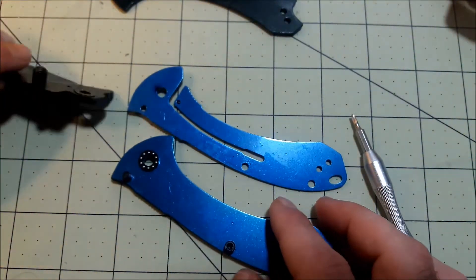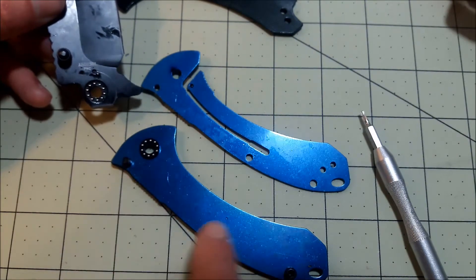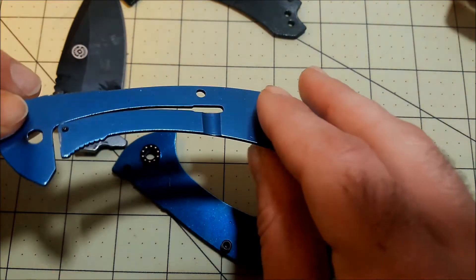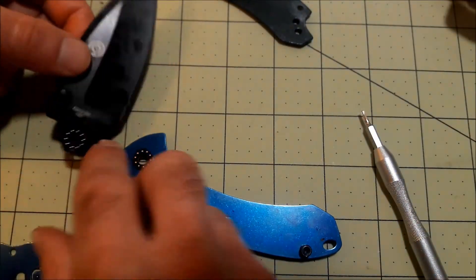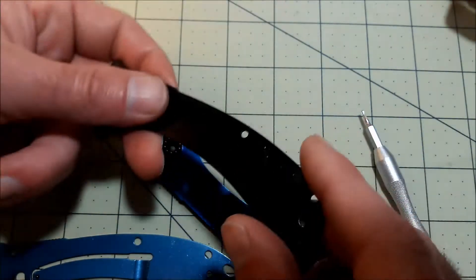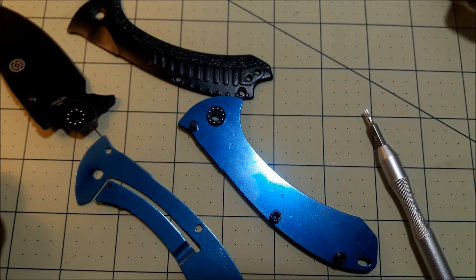Before reassembling, here's what makes it work: pretty simple construction — two sets of cage bearings, an external stop pin, two barrel spacers, and a liner lock with a cutout which is pretty thin. I wouldn't do any batoning with it, but it'll work for everyday tasks. There's a good detent ball with a nice seating spot giving it that really aggressive detent, and aluminum handle scales.